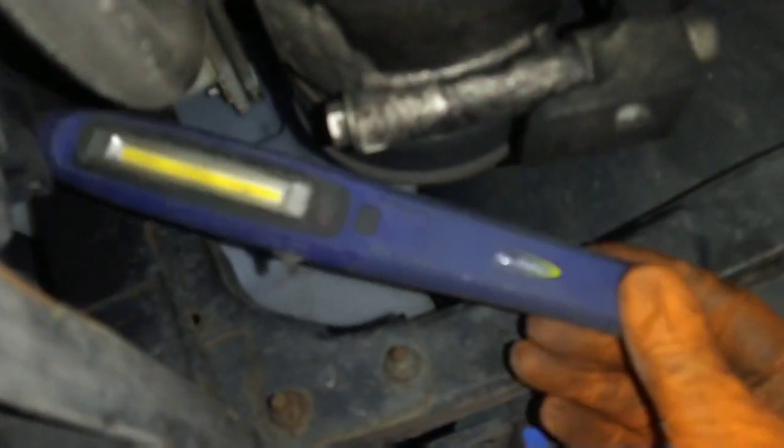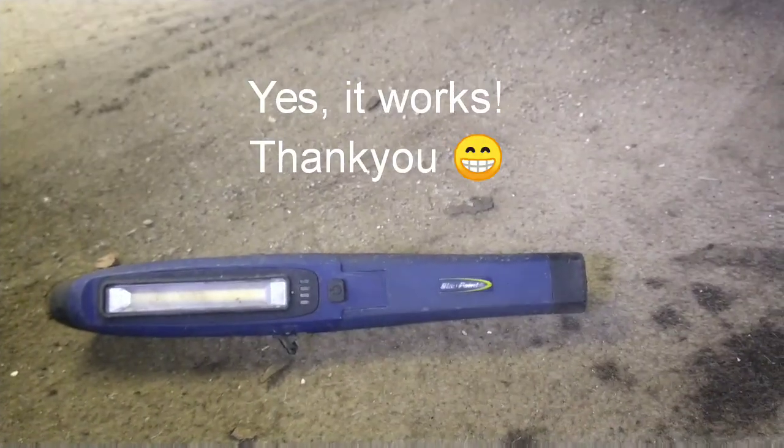I've got myself a little present — someone's left me a Blue Point torch. I'll charge it up and see if that works. It's always helpful when people give you a present.